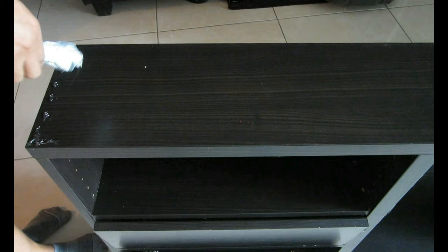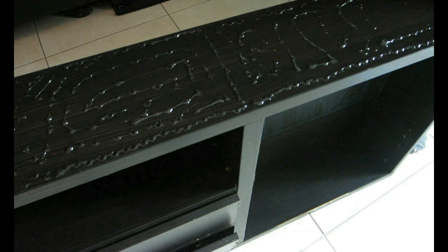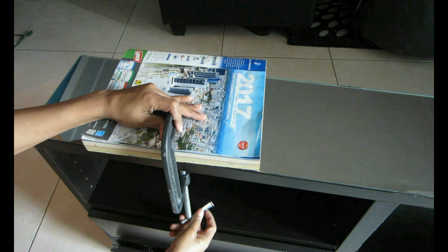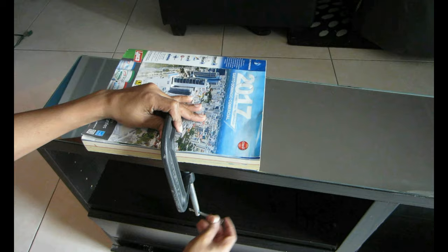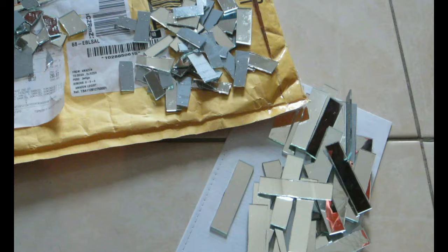I'm going to use some E6000 to glue it on top. You don't have to use E6000 — silicone or anything that can bond glass or mirror will work fine. I'm applying a decent amount and then placing the mirror on top of the TV stand, using thick books and clamps to keep it in place. I'll leave it overnight and continue working on the sides.